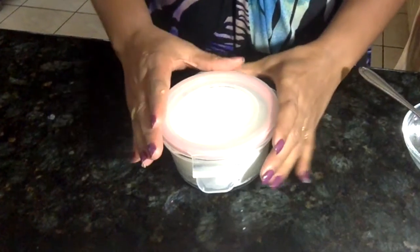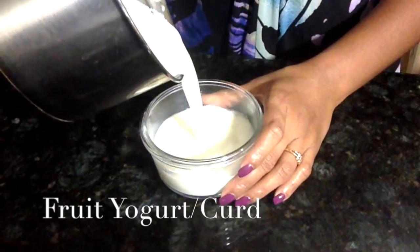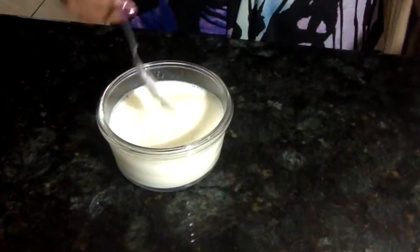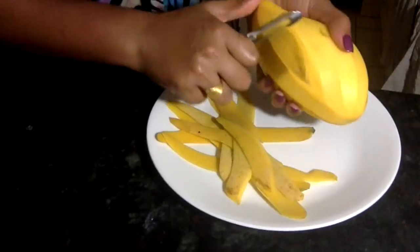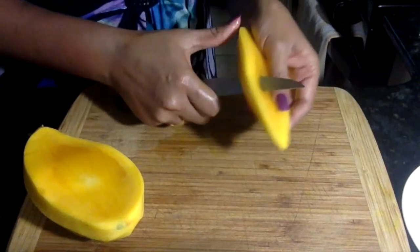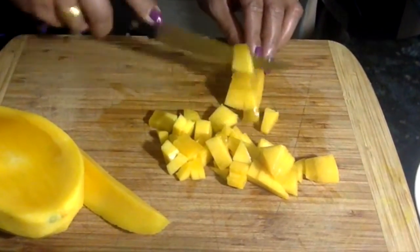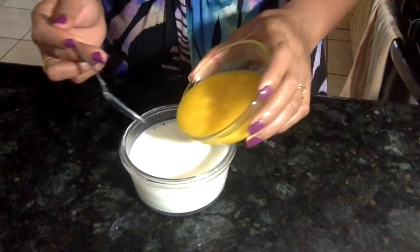My third recipe is fruit yogurt. Again, I'm using a small container filled with lukewarm milk, adding half a teaspoon of yogurt and mixing it nicely. You can use any fruit of your choice, but here I'm using mango since I have so many from our garden. I simply cut half a mango into small pieces and blend the other half into a puree.